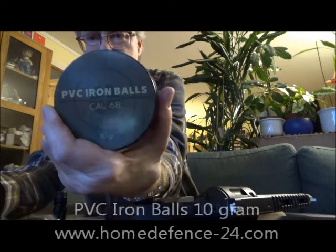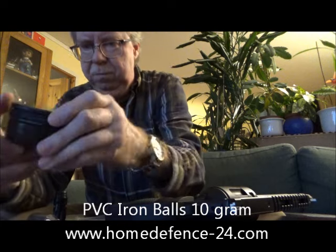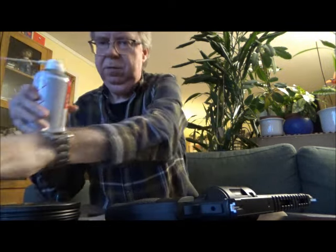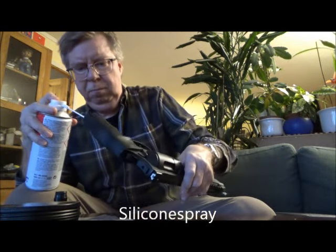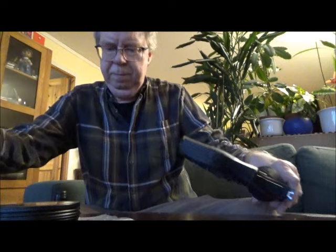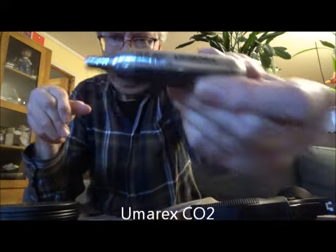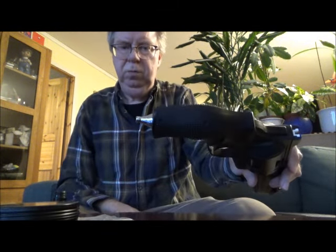I have ABC iron balls here from HomeDefense24.com — make sure to check them out — 10 gram. Silicone spray. And as always, Umarex CO2 canister. As we know, the tip goes outwards.